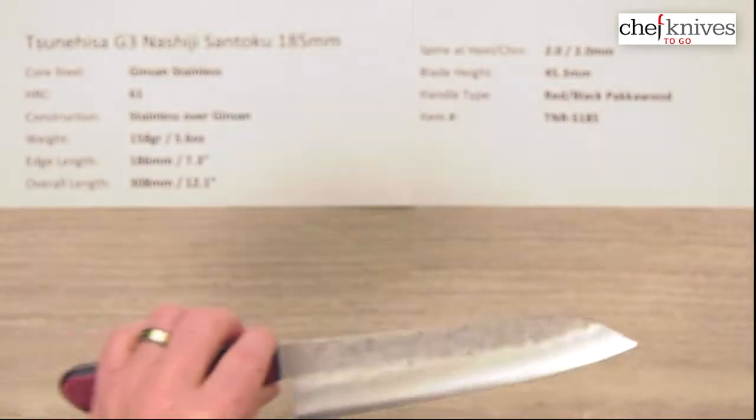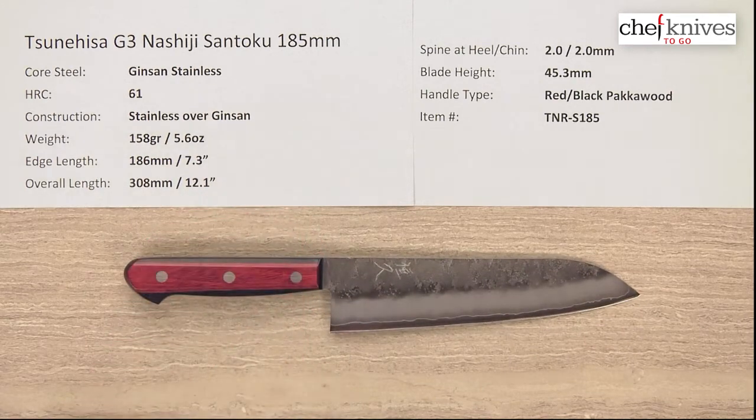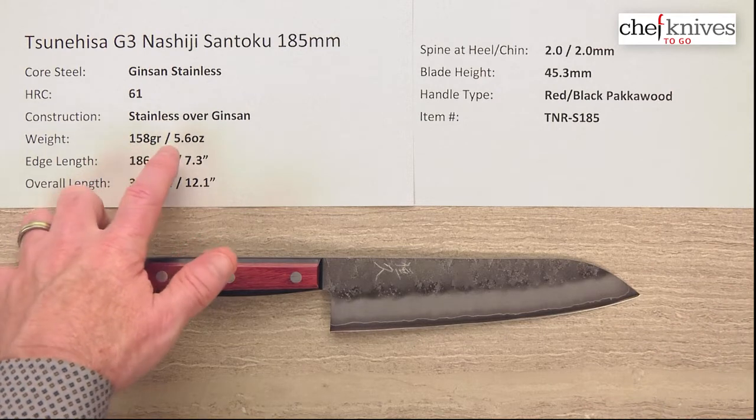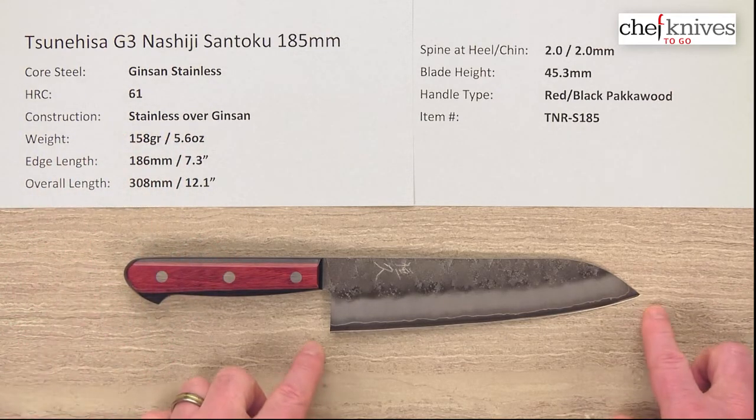Very nice looking blades. The weight and dimensions on these can vary a little bit from knife to knife, but this particular one is 158 grams, 5.6 ounces, and the edge length is 186 millimeters.